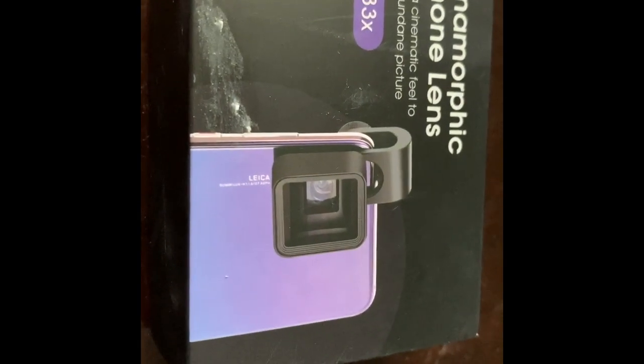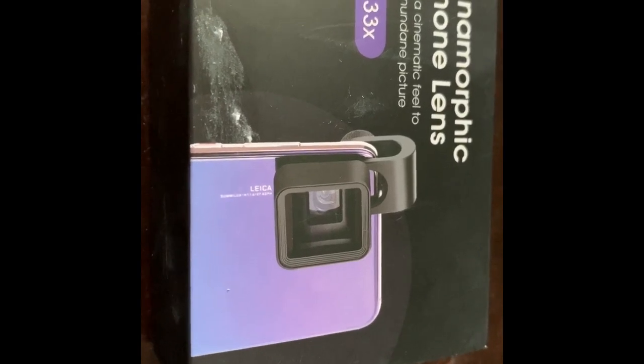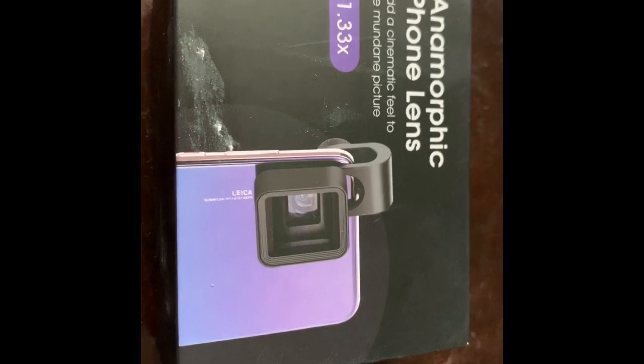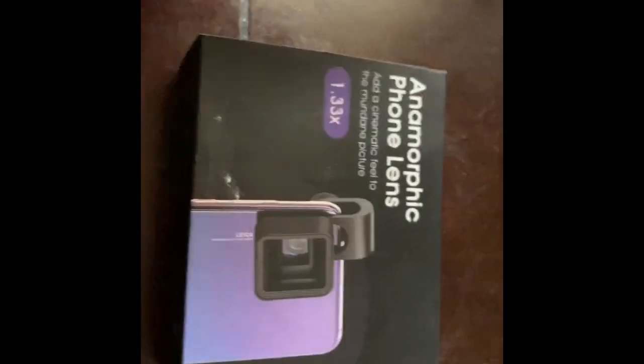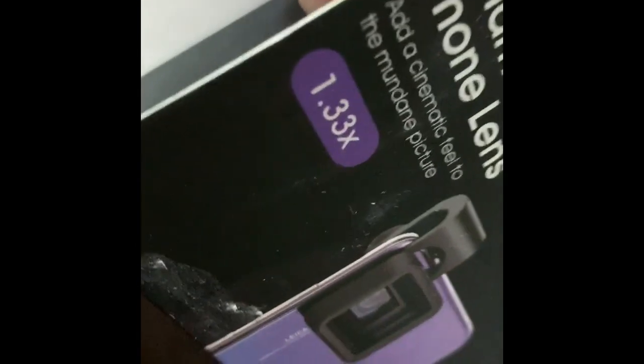What's up everybody, this is Michael from Detail in the Shadow, going to do an anamorphic phone lens review here real quick. I just got this off of eBay, roughly 25 bucks, thought it was worth a try. They brand it as a 1.33 distortion lens, so if you search it, search that 1.33 distortion lens.